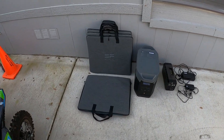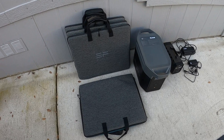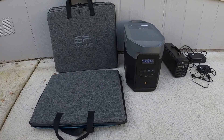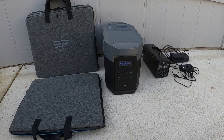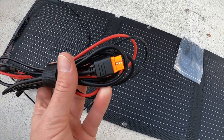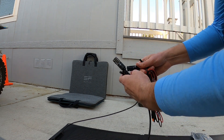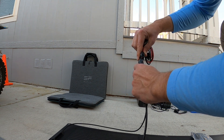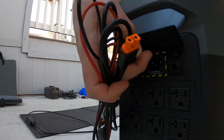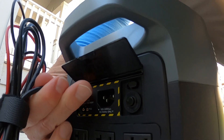The generator itself weighs about 50 pounds, so it's about a hundred pounds total, but you don't have any gas, oil, or noise and you can set this up anywhere - camping, the desert, all kinds of locations. You can plug in lights, charge cell phones, laptops, anything you may need. We're going to use the connector cord that comes with it - plug these two ends into the solar panel and then this XT-90 connector goes into the back of the generator into PV1.